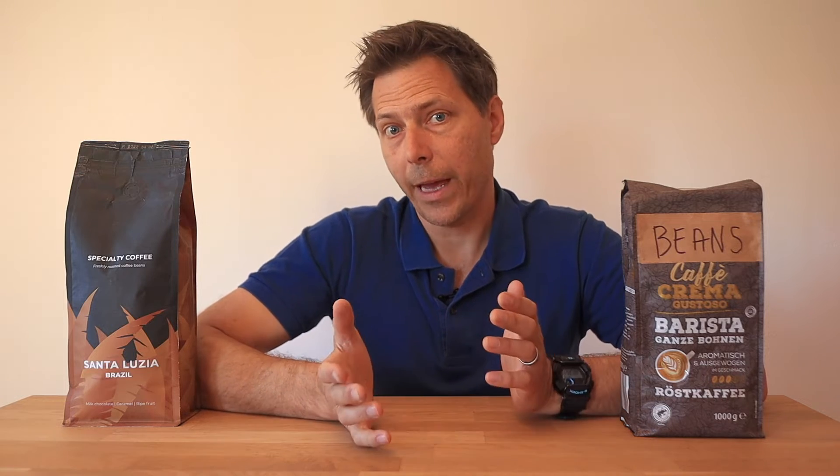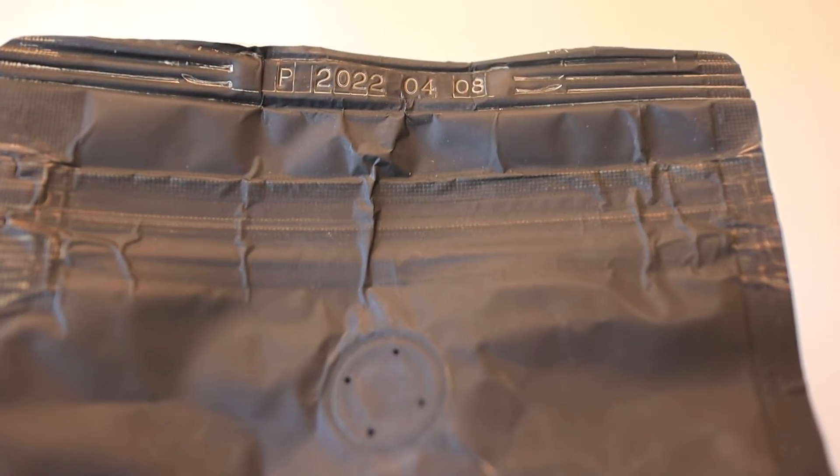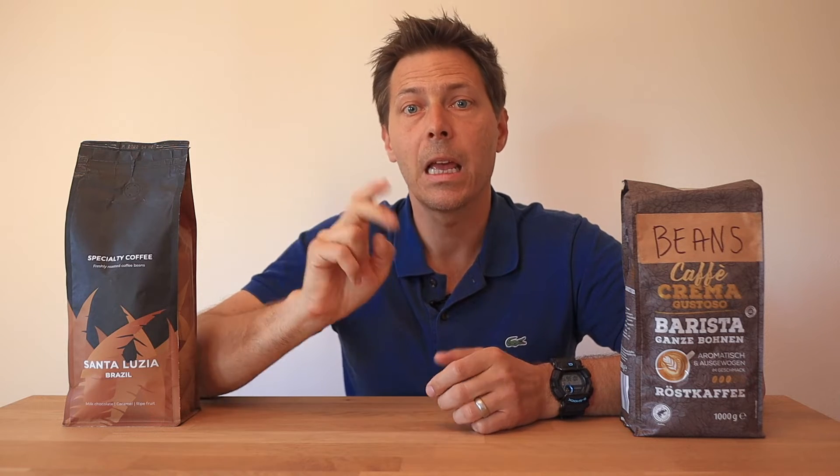Just like anything else, freshness matters. Local roasters, on the other hand, will generally include a roast date on their packaged coffee so that you know how fresh the bean is. It's normally recommended to use beans that are anywhere from 2 weeks up to 6 weeks from the roast date. This will ensure a good crema and a nice flavor in the cup.